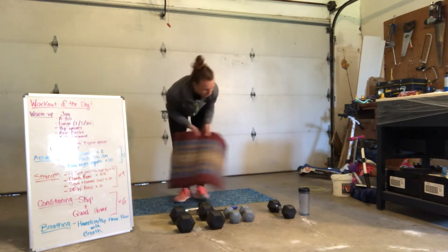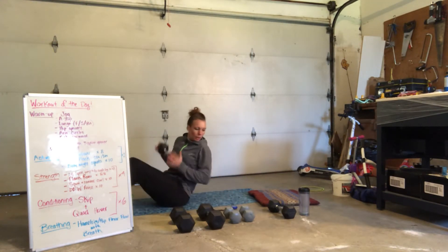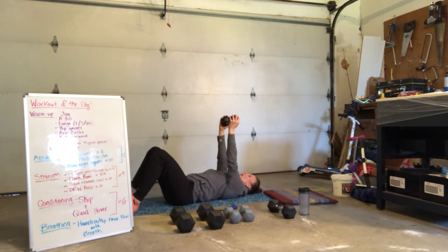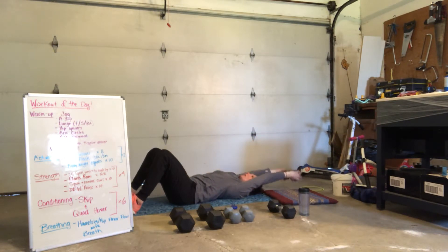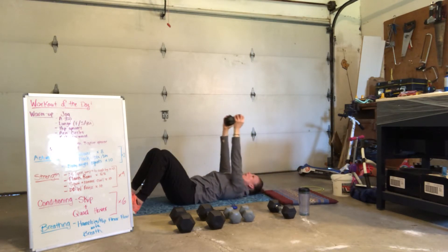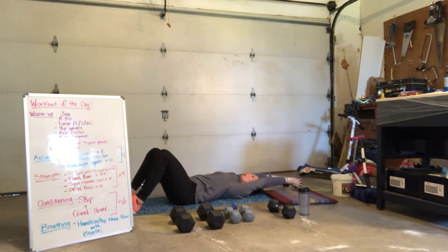Drop down to your mat or floor. Dumbbell pullover. Keep that core engaged. Hips are in line with your ribs. Weight goes up overhead — nice and controlled for 8. 8, 7, 6, 5, 4, 3, 2, and 1.